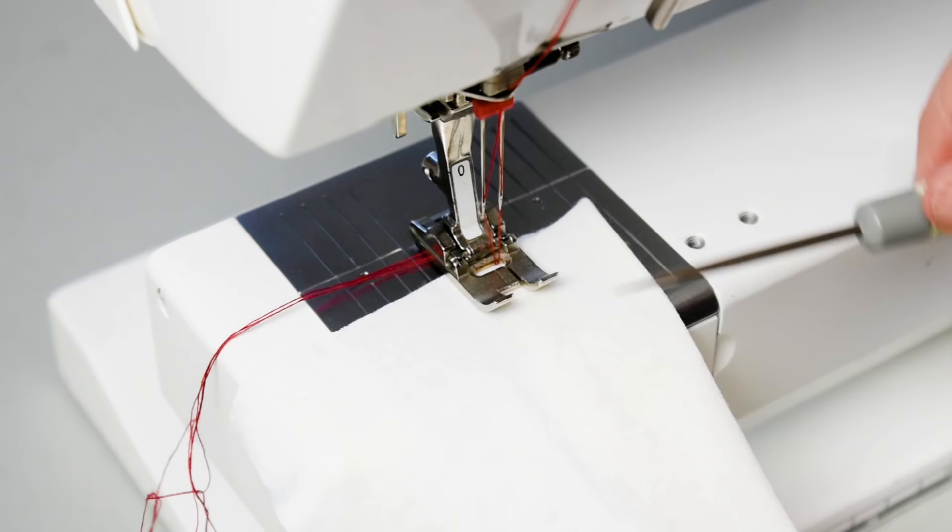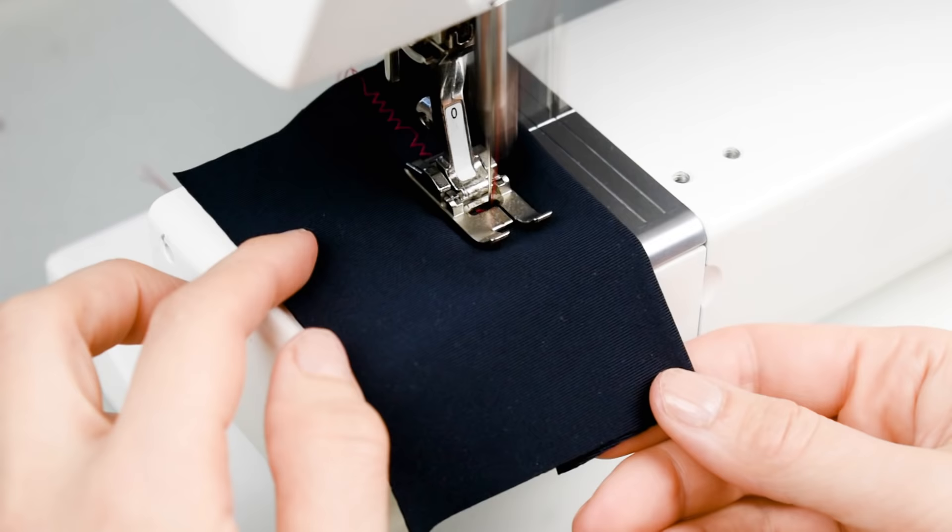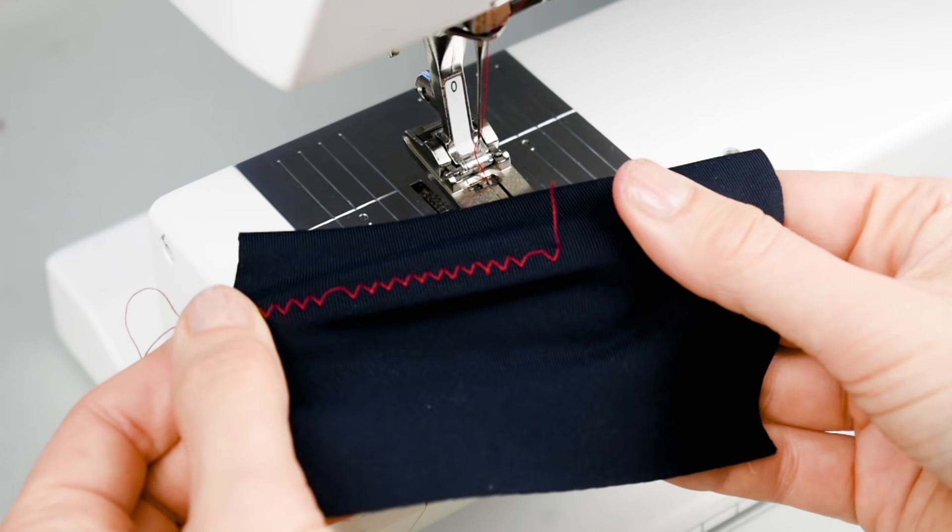Tip number six: use a sharp object like an awl or a large needle to feed the upper layer of the fabric when you're sewing. Push the fabric towards the presser foot while sewing, and this will mimic the differential feed on the serger or cover stitch machine.